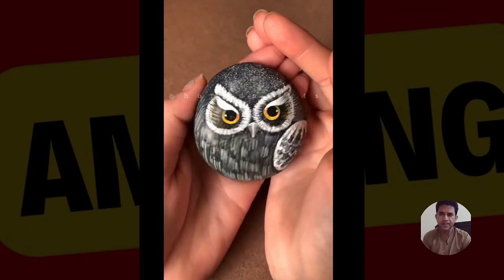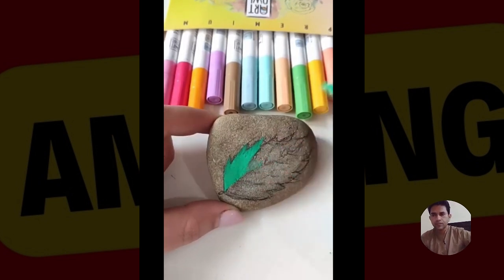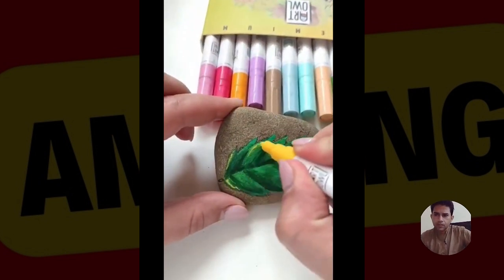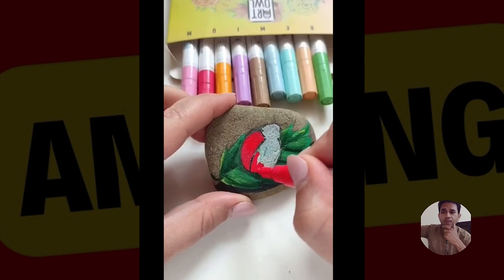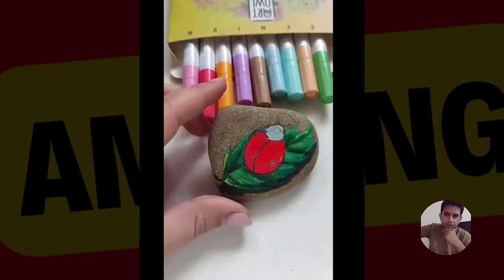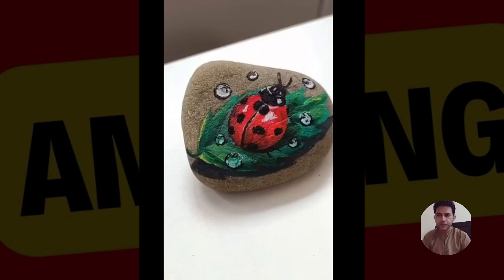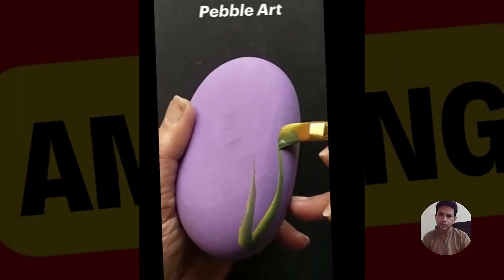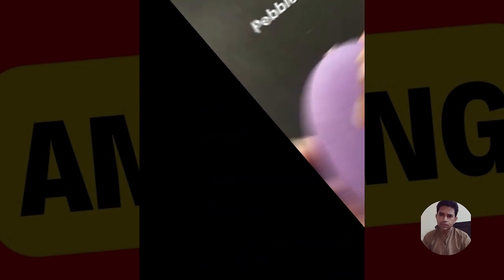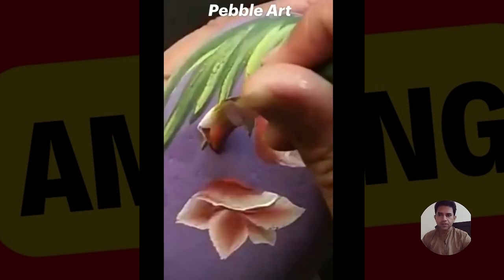This is a wonderful, beautiful painting. Beautiful acrylic paint — Marcus 2001.